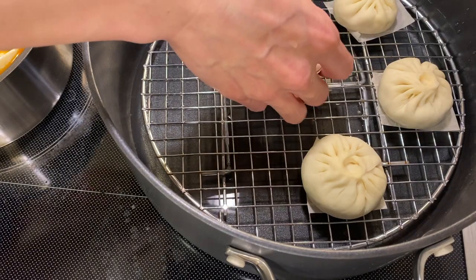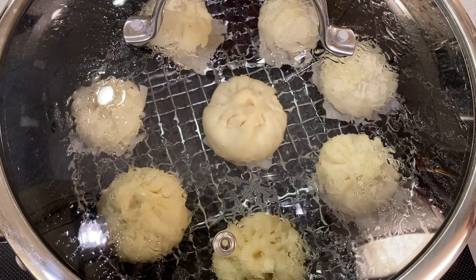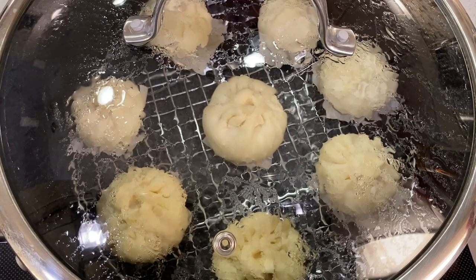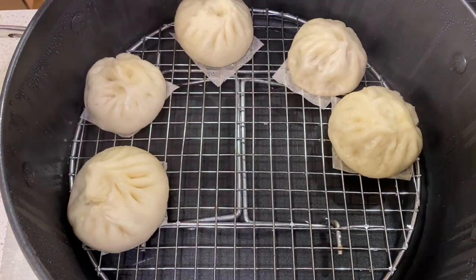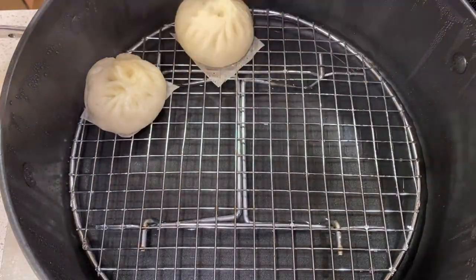To make steamed bao, you'll need a steamer. You can use a steamer insert with a large pot. Cut parchment paper to put under each bao so they don't stick. Put them in the steamer when the water is cold, then turn the heat up and boil the water. Steam for 10 to 15 minutes depending on the size of your bao. Once time is up, wait until the steam goes away before opening the lid — this lets the bao decrease in temperature slowly so that they don't collapse.